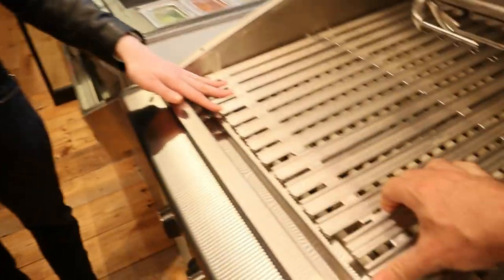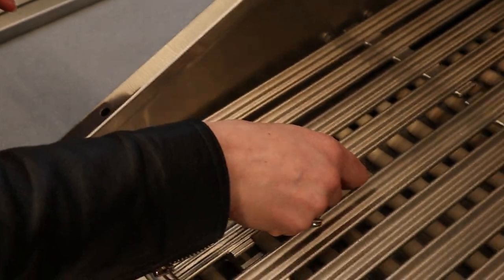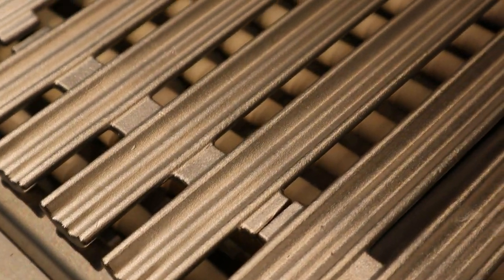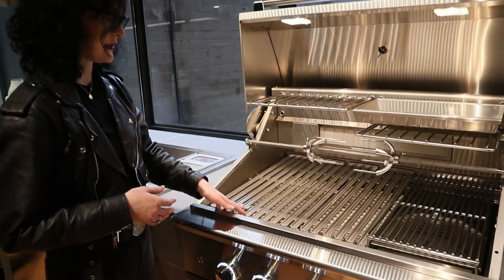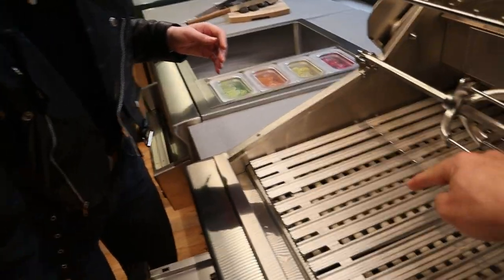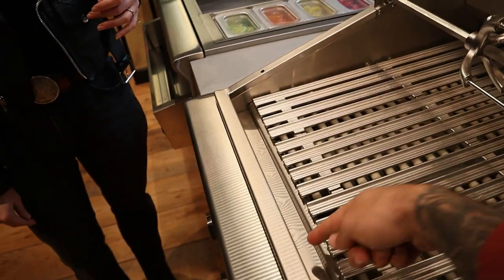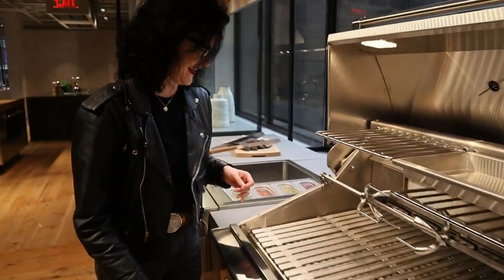These grates are part of our grease management system. They're cast stainless steel, so you could actually do bicep curls with them. We've melded channels into them, and these channels work in tandem with our grease management system. Your grease will find its way down these channels and into the grease management system right here — rather than letting the grease go through and give the burners an extra boost, burn your steak. Everything gets channeled to the front and down here. That's amazing.